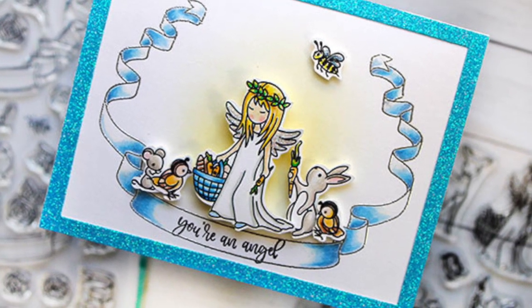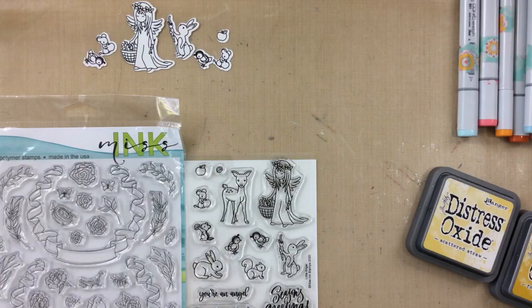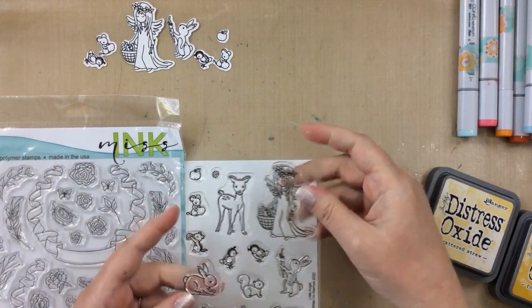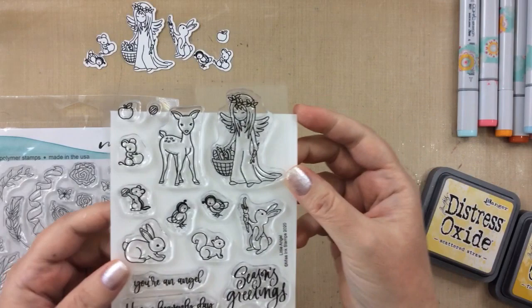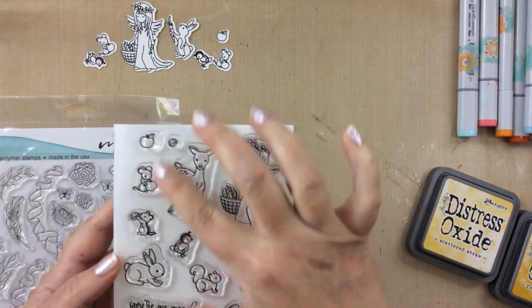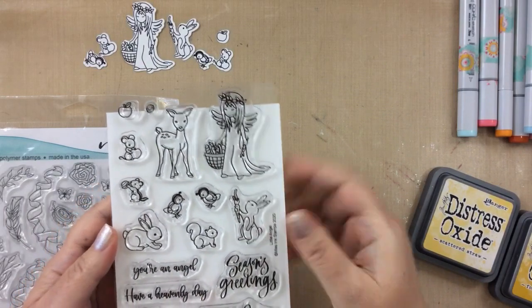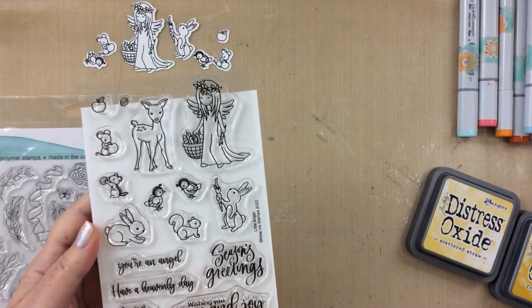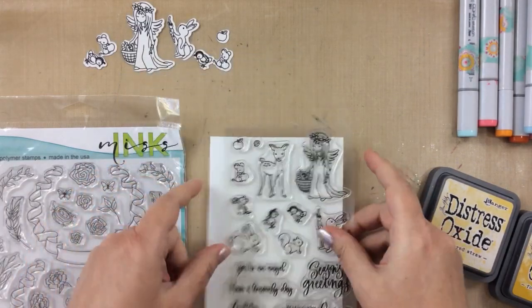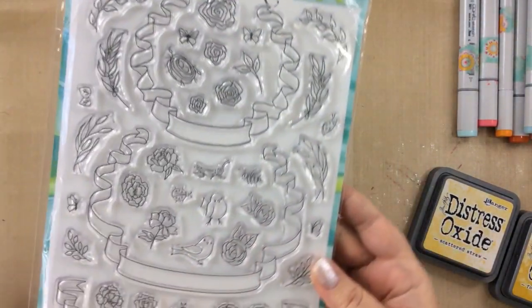Hello everyone, it's Carrie from sunshineinmypocket.com and today I have a fun project to share using these adorable stamp sets from Miss Ink Stamps. This first one is one of their brand new release stamps and it's called Little Angel. Look at all these cute critters that you get in this set along with the angel and a lot of really great sentiments like 'you're an angel,' 'have a heavenly day,' 'do all things with love.'